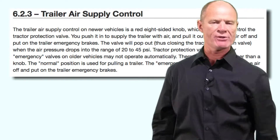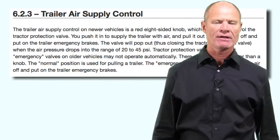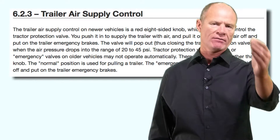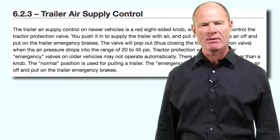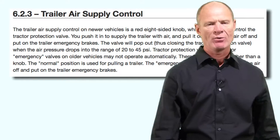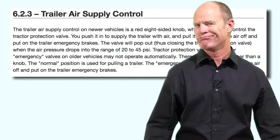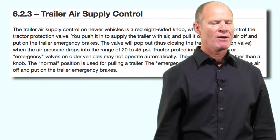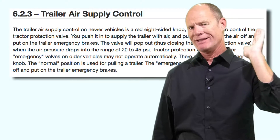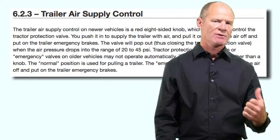The tractor protection system is part of your pre-trip inspection. When you fan down in the cab to between 20 and 45 PSI to test the spring brakes, the spring brakes apply automatically on the truck and the spring brakes on the trailer will also automatically apply — the four-sided yellow button and the trailer air supply button will pop out. Most trailers in this day and age have spring brakes. If you're hauling specialty equipment on low boys, maybe they won't have spring brakes or it's something pre-1975. But in the event that you do encounter a trailer without spring brakes, hook the lines up before you back under it, push in the trailer air supply, pull down the hand valve, and then back under the trailer so it doesn't run away.